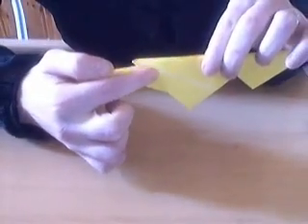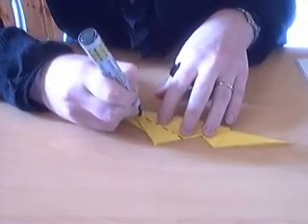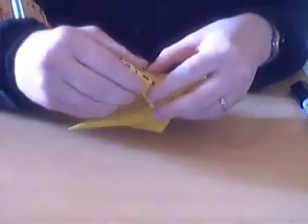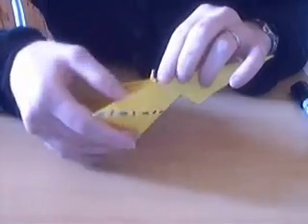And then you do a mountain fold in the middle. You might see some white bits there — right here. So you do the mountain fold on that, and when doing so, this flap automatically goes to the other side. And then you press that flat.